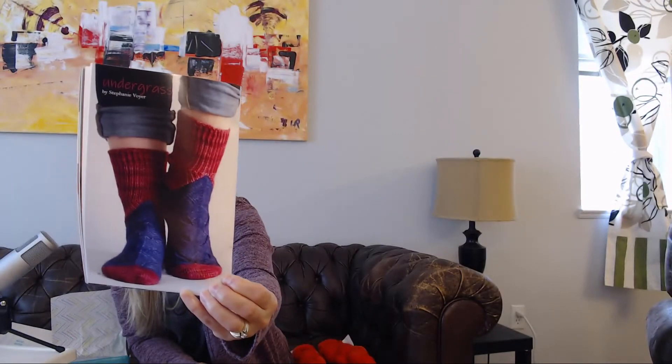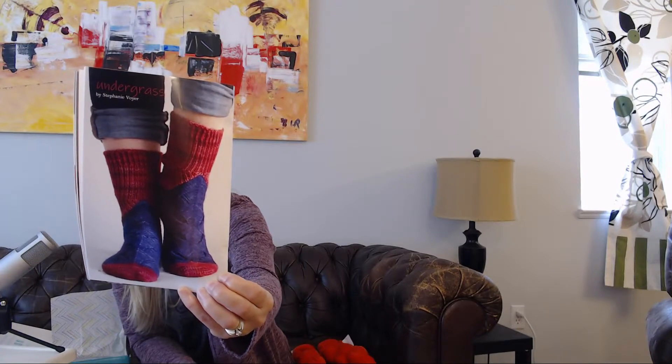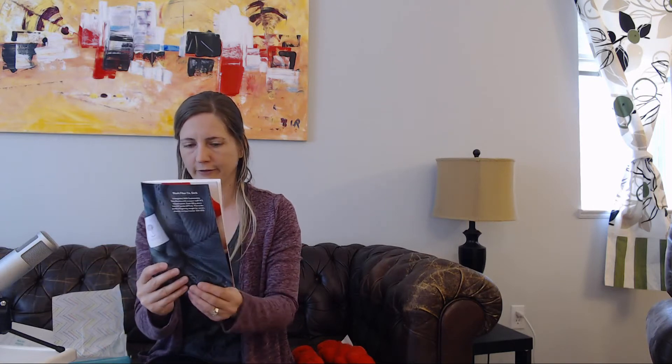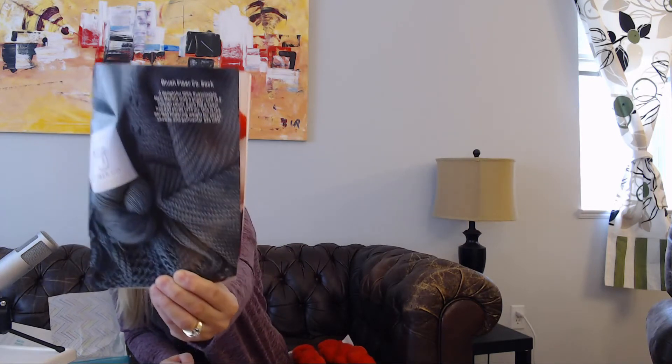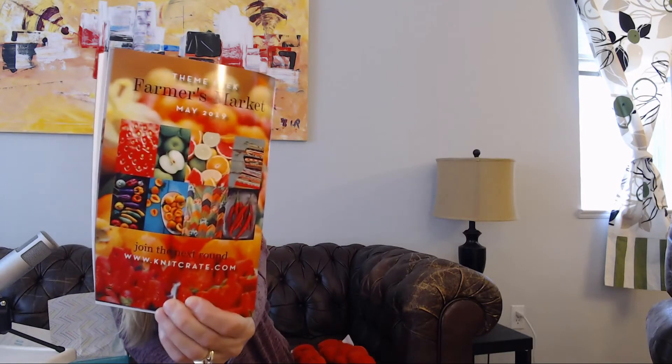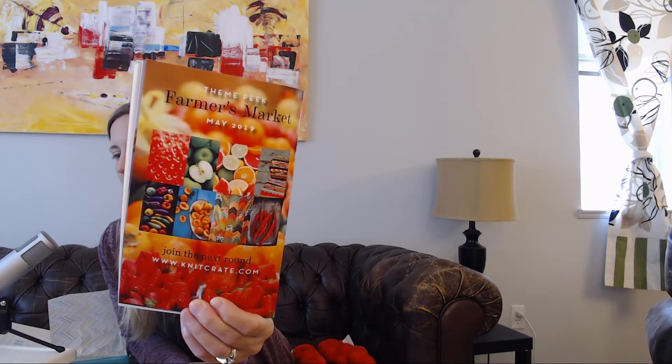You can also get yarn for socks — they have a sock pattern that's a pretty one. And their pop-up shop has this beautiful, kind of jean-colored option. On the back, it tells us what May is going to be based on — May is based on Farmer's Market, and those are the color options for May. Pretty cool.